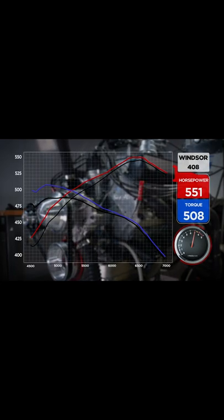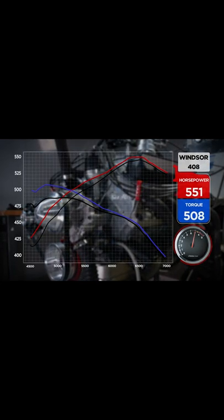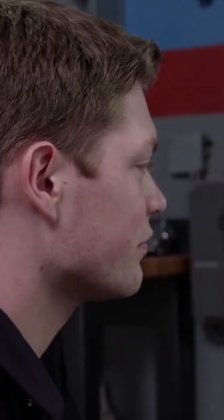Still cracked 500 for torque, which is big — before it was 487, now it is 508.8. Yeah, okay. That's pretty commonly held that long tubes are better for low-end torque. Yep, better for torque.